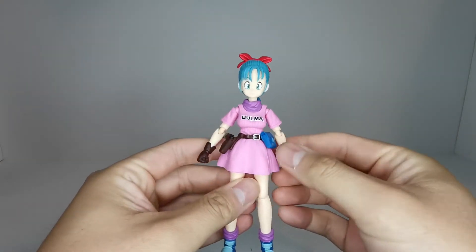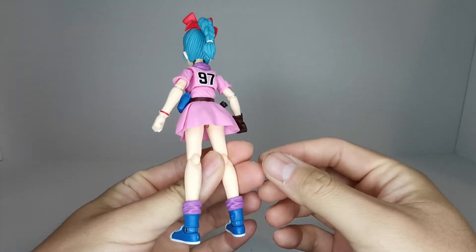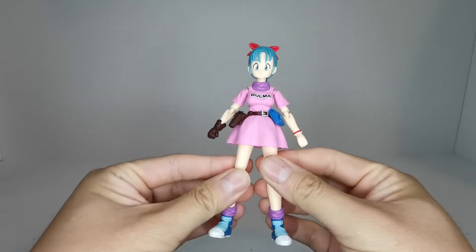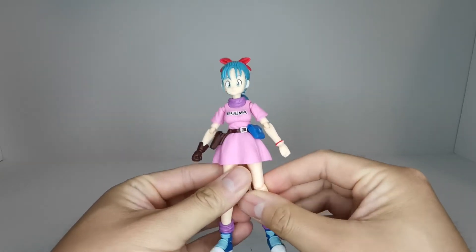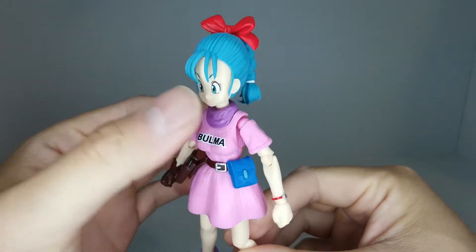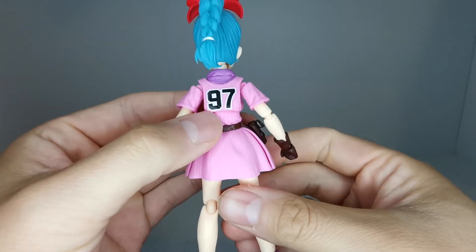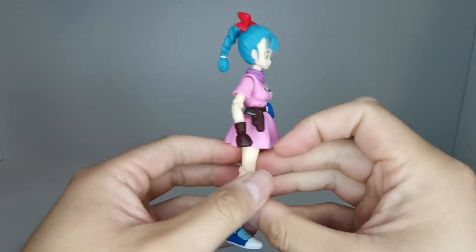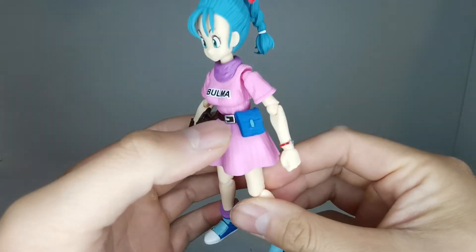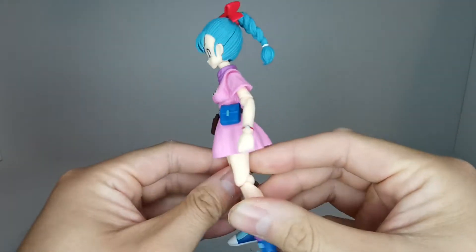Here is Bulma - very skinny, and of course she's not a fighter so she has no need to be muscular and bulky. She is taller than Goku because she is older; Goku was just a little kid while she was already a teenage girl. We got some very nice detailing on the face, a nice red bow, a little elastic at the end of her ponytail with the number 97 - I actually don't know the significance of that. There's a gun on her belt and a little packet which probably holds the dragon radar. There's nice painting on the boots and she has a glove.